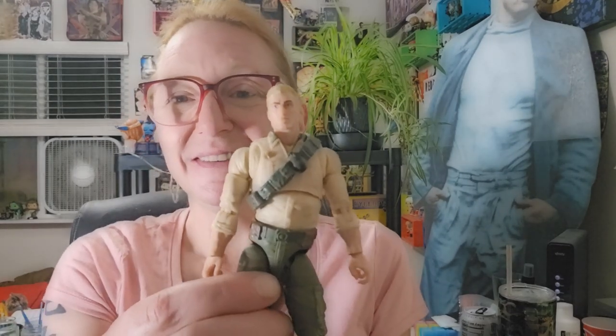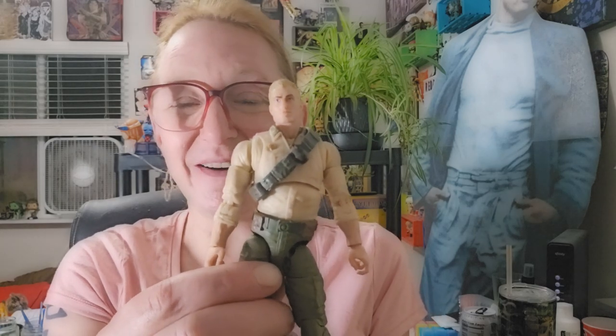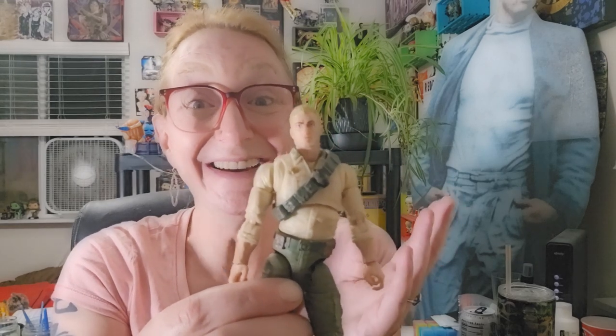Now let's move on to his accessories. He's kind of in a sassy pose right now — I mean, sassy. First off, he comes with this helmet, which I wasn't sure I was going to display him with. But the visor comes down. And if it was permanently fixed up, I would have said no, because I didn't want to cover up his pretty face. But this is kind of really cool, so I might just have to.